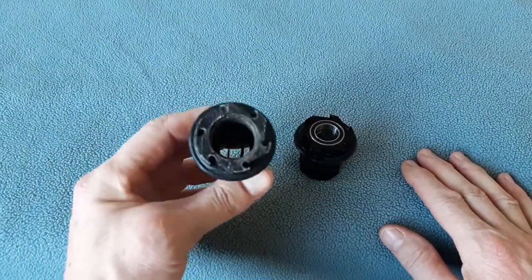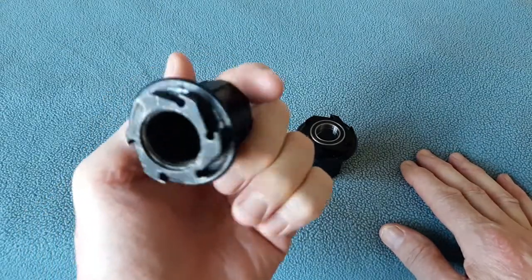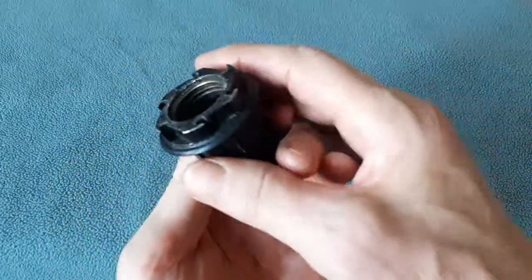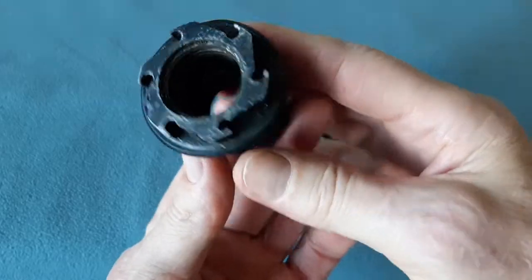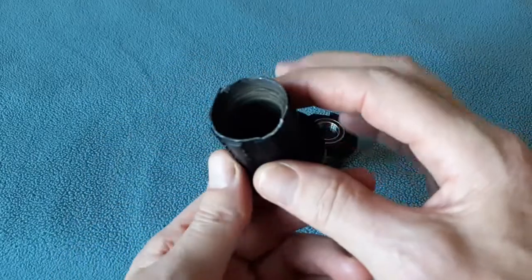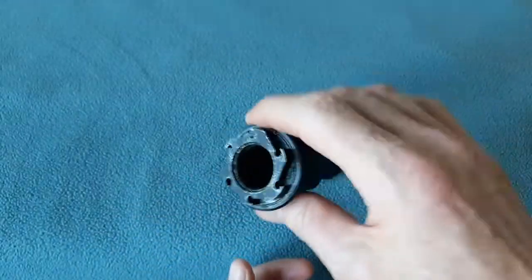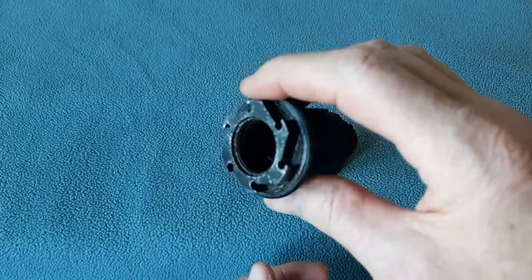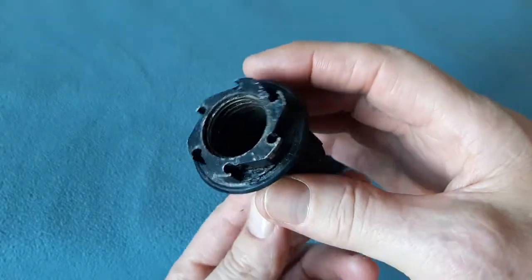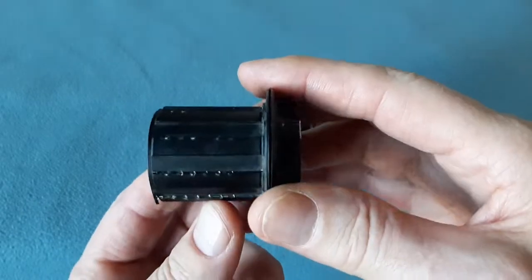We have a Bontrager freehub — this one had about six or seven thousand kilometers on it. You can see there are two bearings here and another bearing here. I punched them out, but the outer races would not come out. You're hooped if that happens.